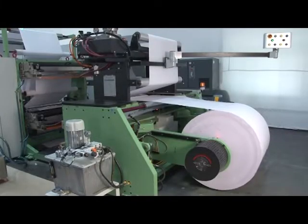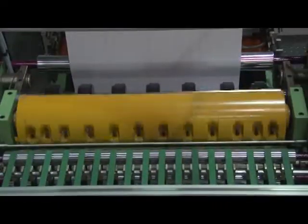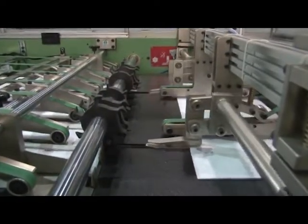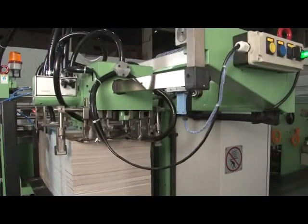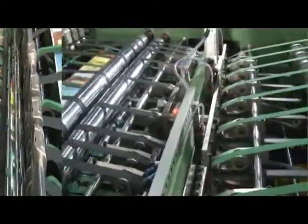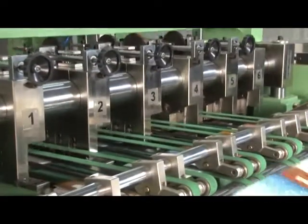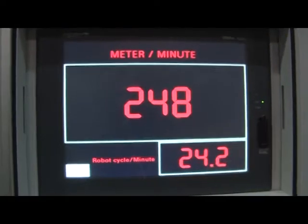This machine consists of a reel unwinding stand, ruling off-flexo printing tower, cross-cutting unit, sheet overlapping device, sheet counting and collating unit, one inserter for index and one inserter for title cover, wire stitching unit, folding unit, square back unit, front cutting unit, book separating cutting unit, delivery table, and waste remover system with centralized controlled panel.